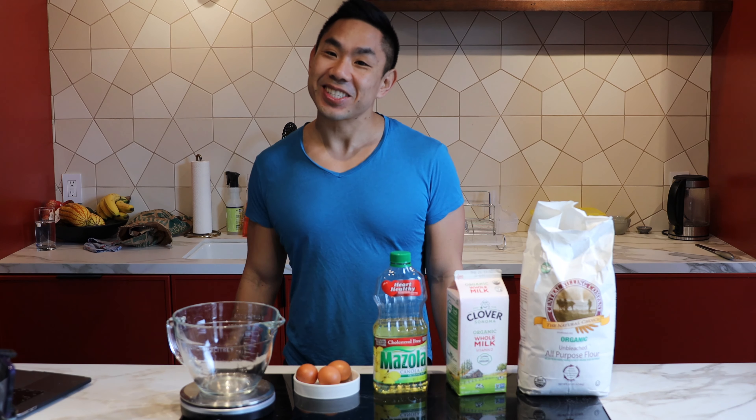Today we are making Jamie Oliver's recipe for Yorkshire Pudding, just like we used to have in England when we lived there. We're gonna do a great Sunday roast, and of course every Sunday roast needs Yorkshire Pudding.